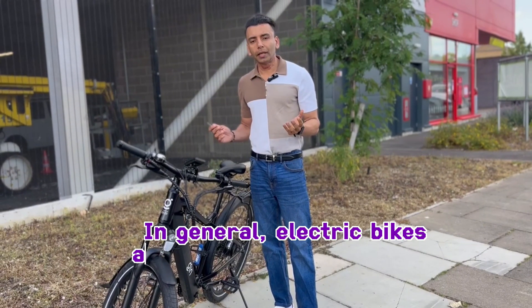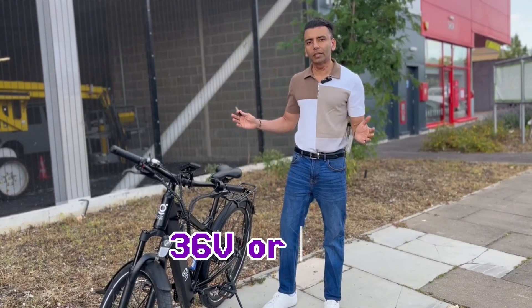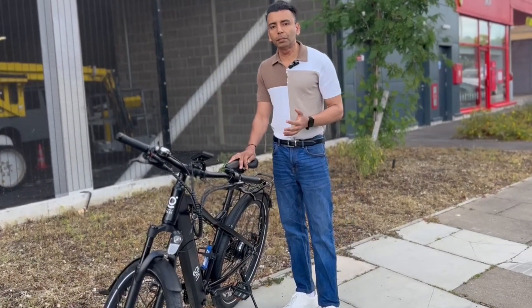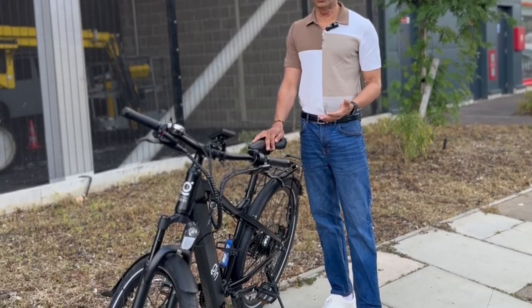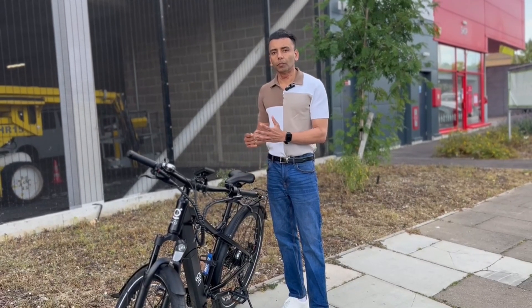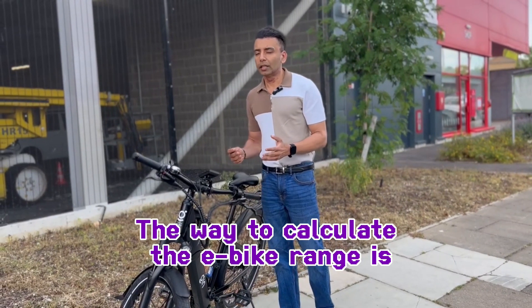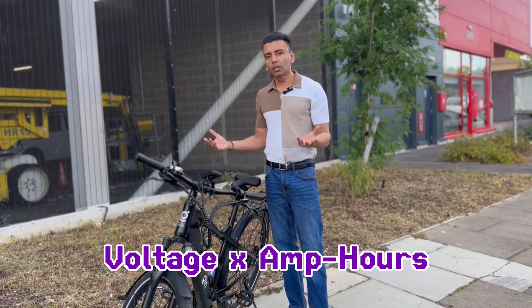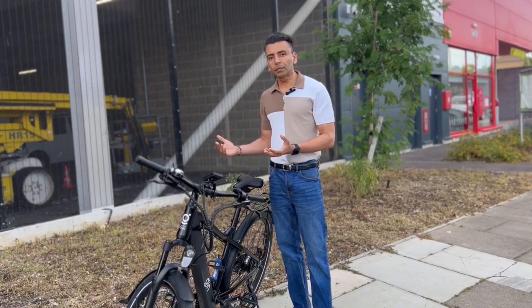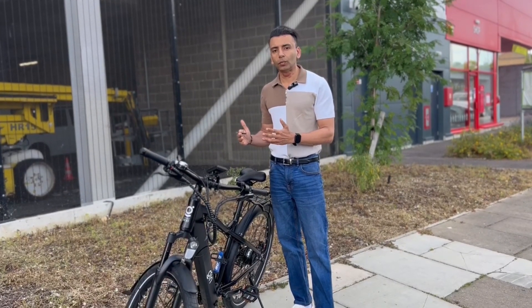In general, electric bikes operate on two voltages: 36 volts or 48 volts. Our Gen X eBikes operate on 48 volts, partly because we get a longer range. The way to calculate the range is to multiply the voltage by the amp-hour of the battery — in our case, 13Ah multiplied by 48V — so we get somewhere around 614 to 615 watt-hours.